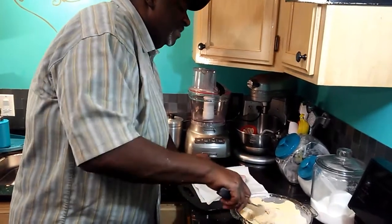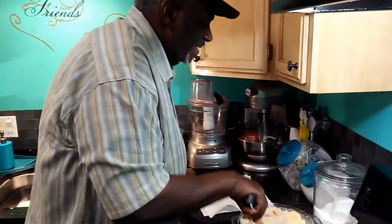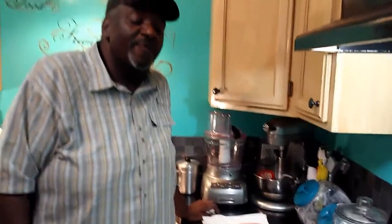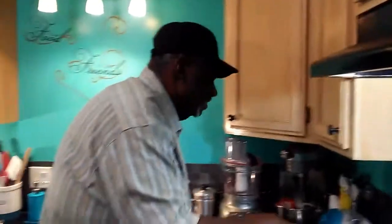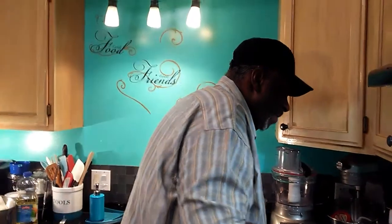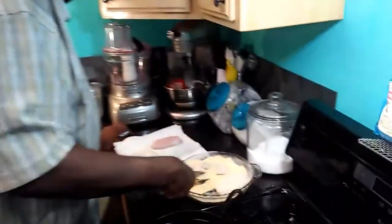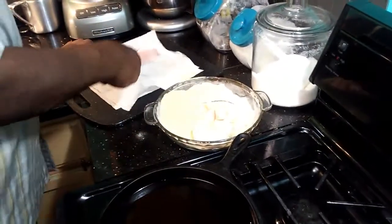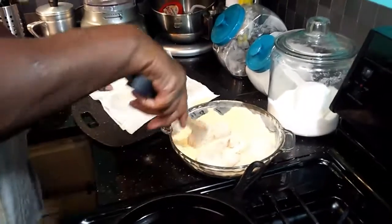Reverend Sanders, this is for you — I wanted to honor your request. And to all my subscribers, if you want me to try something, just leave me a comment. Somebody wanted me to do gumbo — I did it today. I will try my best. I made those two pots for less than 60 bucks, and they are meaty and nice — very filling. Y'all, these are unedited videos. Simple Cooking with Eric.